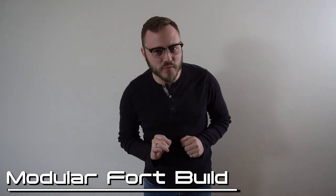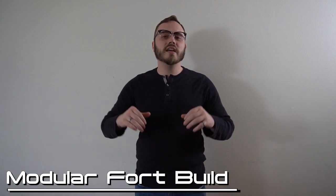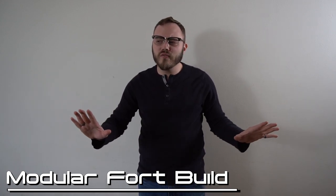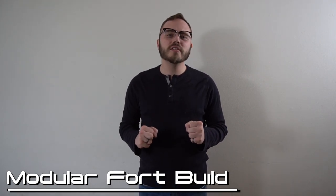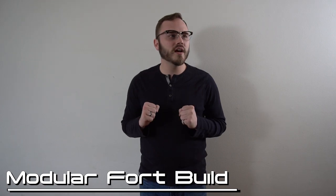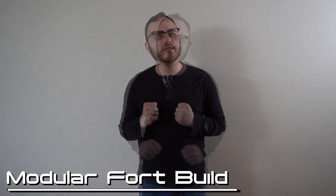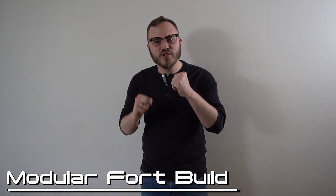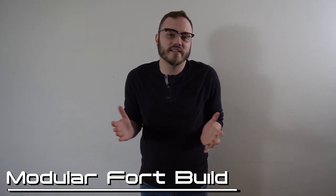I can only assume that everybody watching this video right now is a wargamer and they know what I'm talking about. You imagine battles being fought over so many different environments and the one thing that your imagination still comes back to is sweet fort battles. That vision was too hard to resist any longer and I just had to do it.